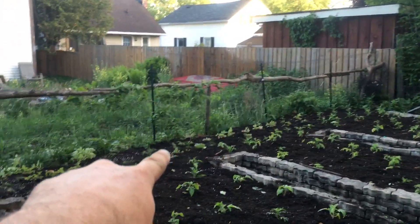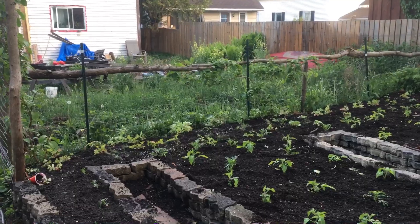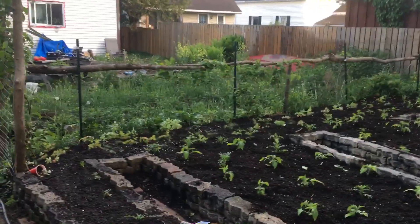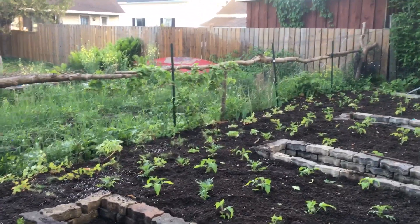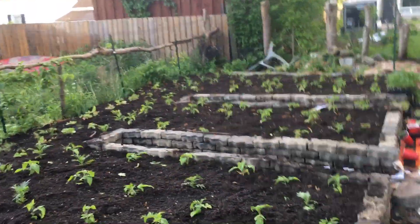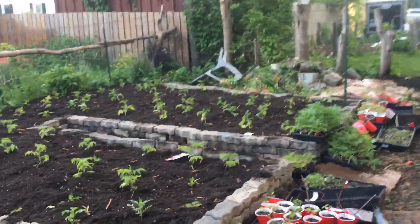I've got a bunch of strawberries — strawberries and asparagus have all been put along the back. Eventually that will be my raspberry patch and there are a couple of them in there, but I just don't have enough of those plants yet and the seeds that I got did not germinate.